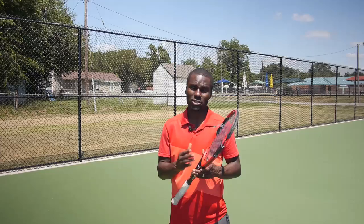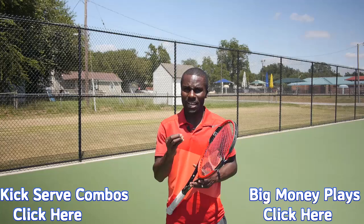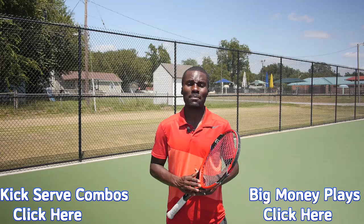If you like the tips on the kick serve, I've got a brand new special training called the Killer Kick Serve Combos — five of the absolute best kick serve combos you need to start using today to win more points, games, and matches. I'll take you through how to win those big points, how to mix it up, when to throw in the kick serve and when not to. If you want this free training, click the box below, enter your name and email address, and I'll send it directly to your inbox. This is Kevin Garlington at TotalTennisDomination.com — go out and play tough.